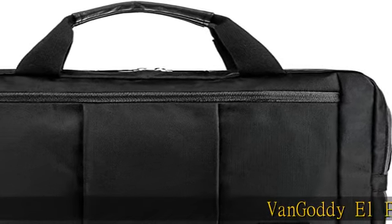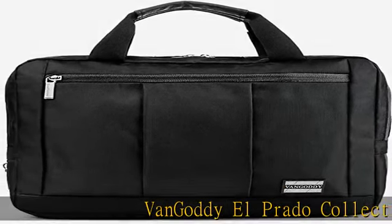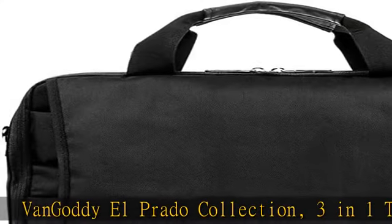Vangadi El Prado Collection, 3-in-1 Tablet Case. Durable, fashionable, and functional.